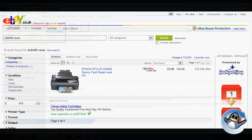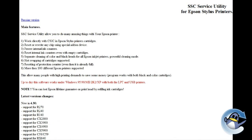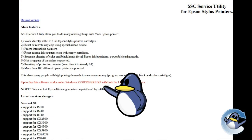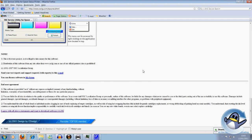If your printer is listed, I would advise having a quick flick through the user agreement and then downloading the software. The SSC website currently only lists certain operating systems as compatible, but as you can see I'm using Windows 7 and the software works just fine for me. Once downloaded, the installation takes a matter of seconds, and once completed you're safe to click run on the SSC service utility so we can begin.